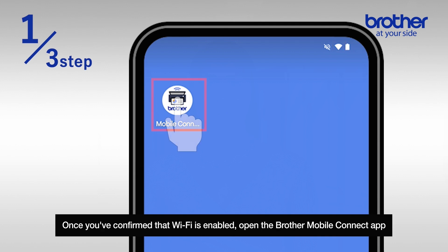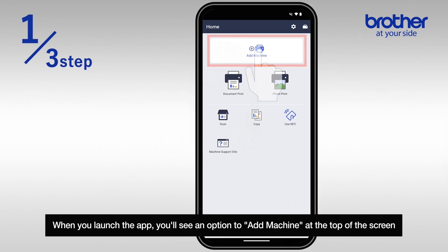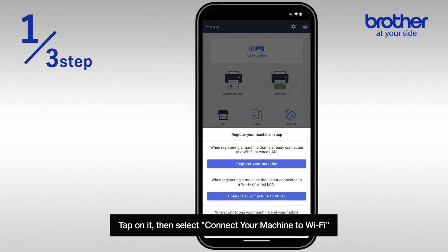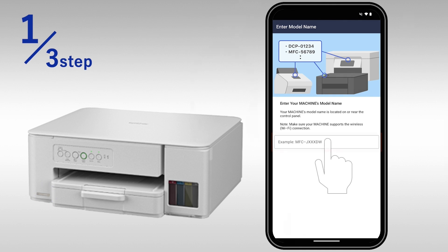Once you've confirmed that Wi-Fi is enabled, open the Brother Mobile Connect app. When you launch the app, you'll see an option to add a machine at the top of the screen — tap on it, then select 'Connect your machine to Wi-Fi'.